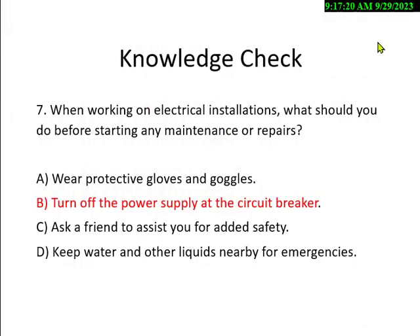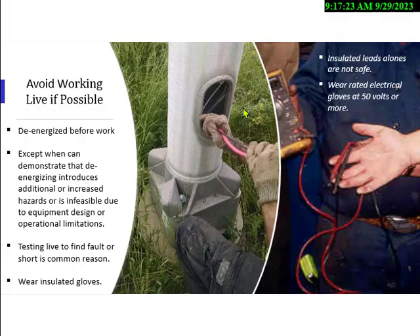We want to work live only if absolutely necessary — otherwise, shut it off. Here, someone is going to work on the lights of an electrical cord; it's live and he does not have electrical gloves — that's no good. These instruments like multimeters have insulated probes, but that's not sufficient. You'd want to wear electrical gloves if working on 120, and after 240 and higher, you also want arc flash equipment.